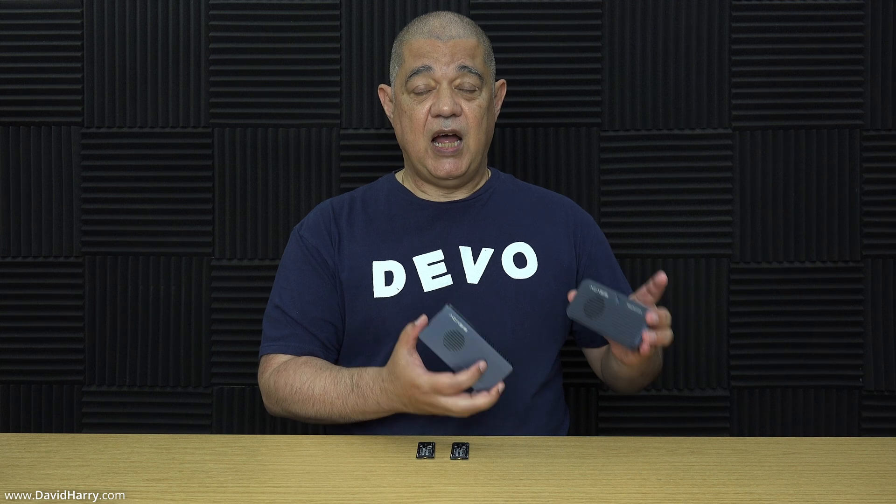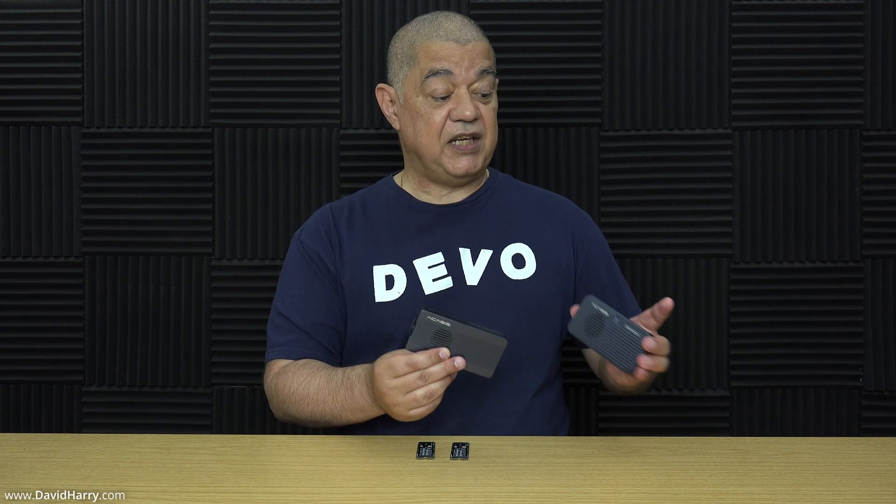Let me get into explaining why you're not getting the speeds you'd expect from your external Thunderbolt SSD. I have a Thunderbolt 4 SSD and a Thunderbolt 5 SSD here, but I'm going to concentrate on Thunderbolt 4 since more people have TB4 enclosures. What I'm explaining applies equally to both — it just scales up for Thunderbolt 5.